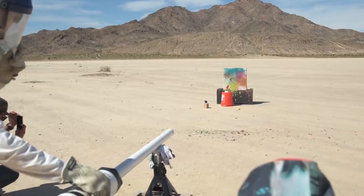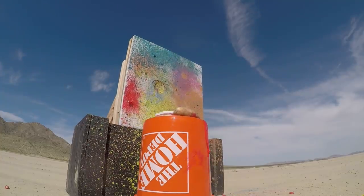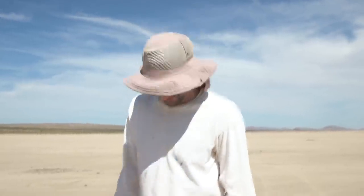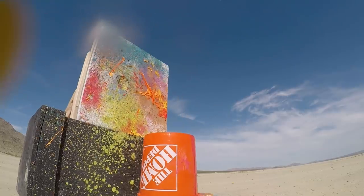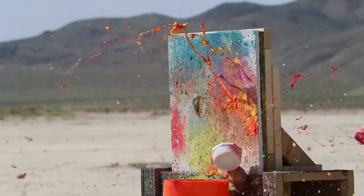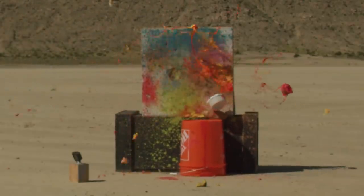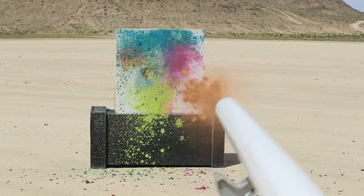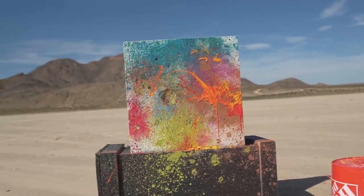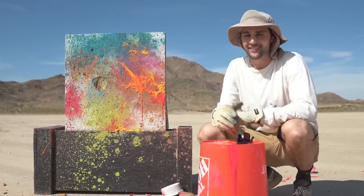The first color we're going to work with is red. It's definitely some marksmanship right here — let's see what happens. It hit and then spilled towards us — it was a good idea, just wasn't well executed. We made a new potato launcher, filled potatoes with paint, and fired them at this canvas to create a really cool-looking piece of art. If you guys liked this video, make sure to give us a thumbs up, let me know in the comments what you would name this thing, hit that subscribe button, and I'll see you really soon.